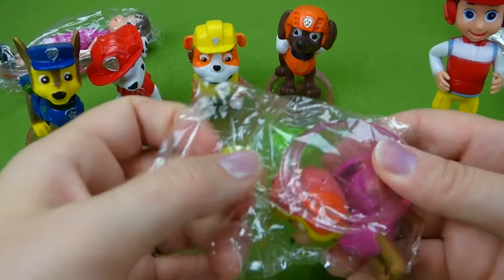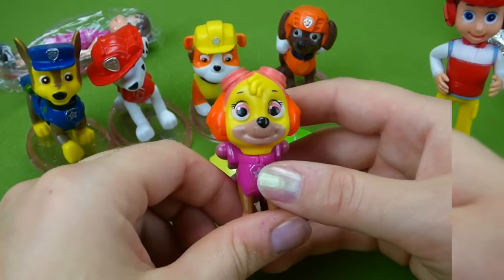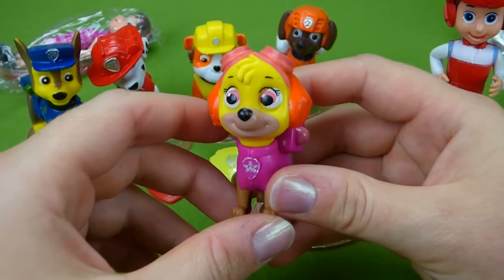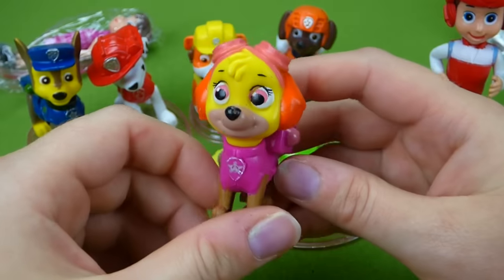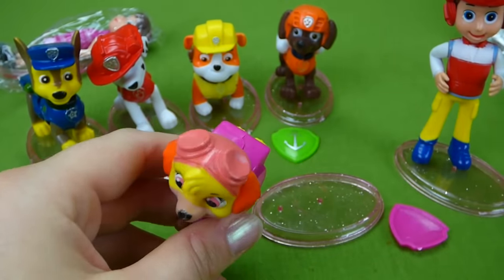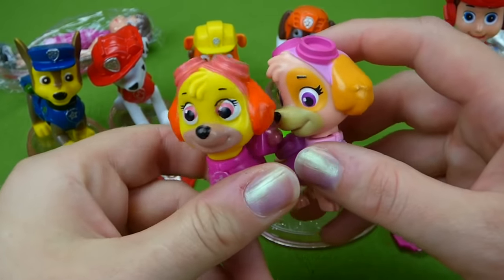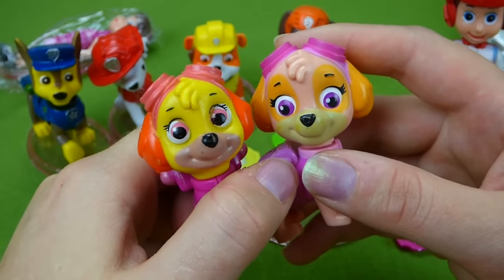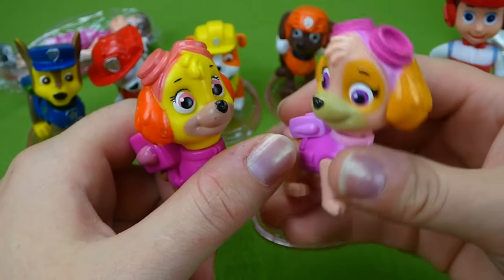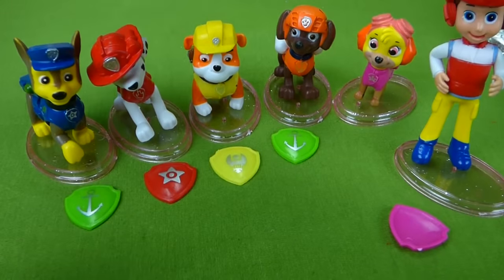Let's do Skye next — she's got a pink badge. Oh no, her face is yellow and her ears are orange — that is so weird! She's got a pink outfit and brown paws but a yellow face and orange ears. Let's look at our regular Skye: she's more of a pinkish color with some brown. I can see where they got the colors, but it's a little different. It's like she has a twin sister!